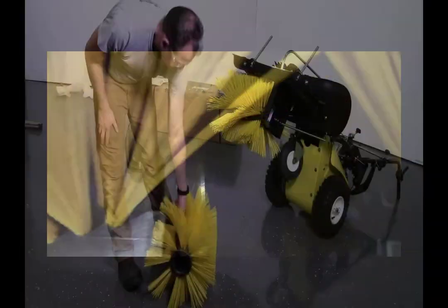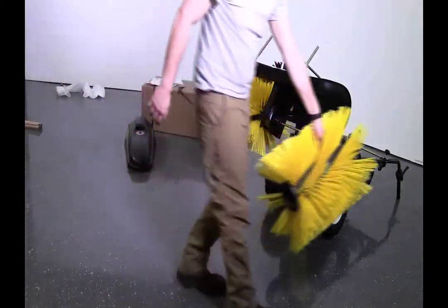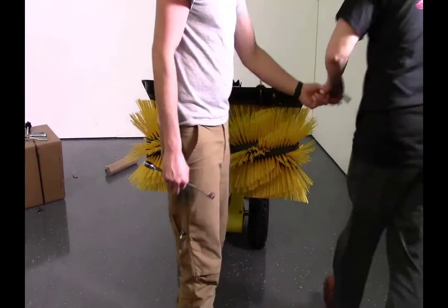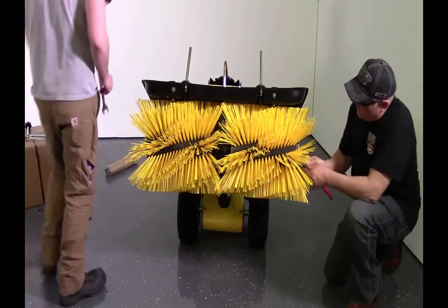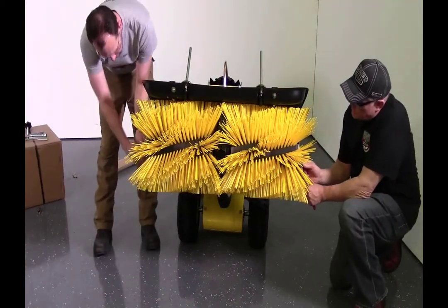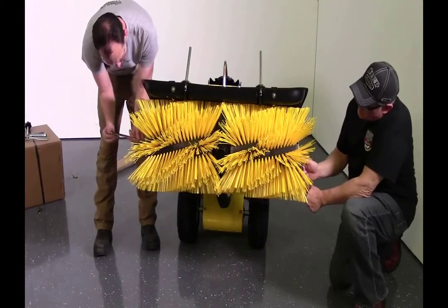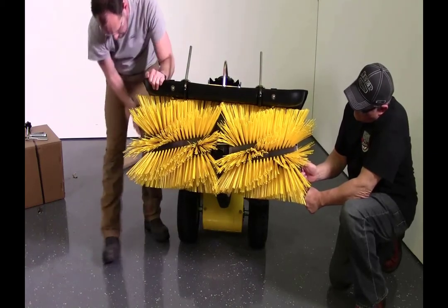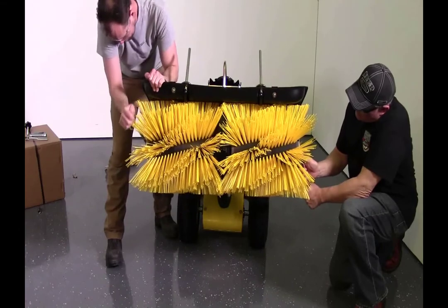In the center, the tab on the cap gear should fit the slot on the brush cylinder. Put the left brush on and make sure the brush is locked onto the center cap gear. Put the cap and washer on the other end, thread on the nut, and tighten the axle using two 19 millimeter wrenches. You will need another person to help hold the other end while tightening.